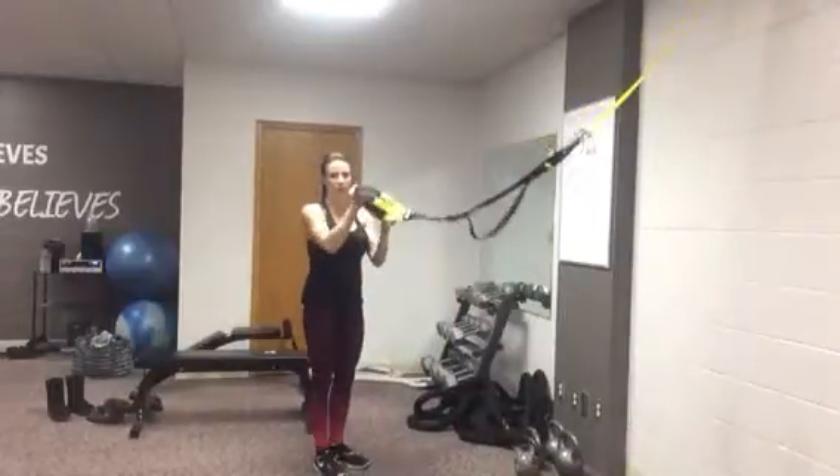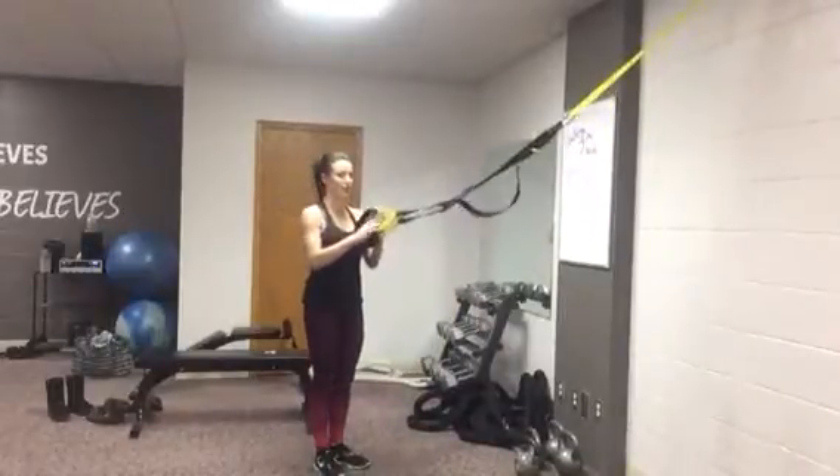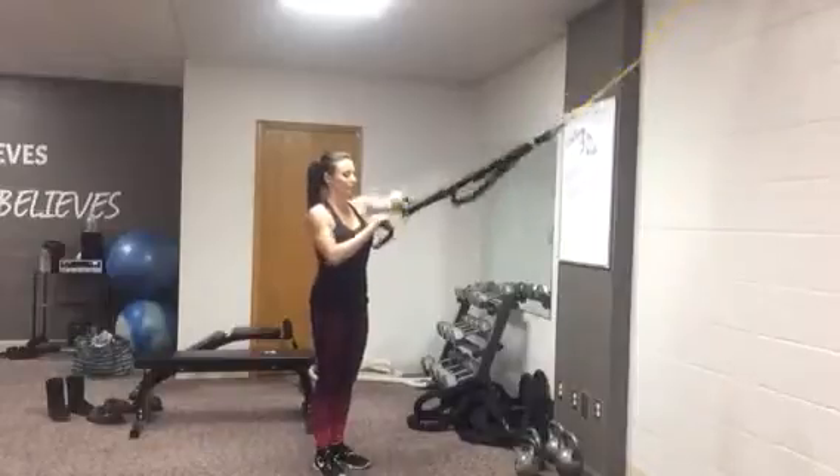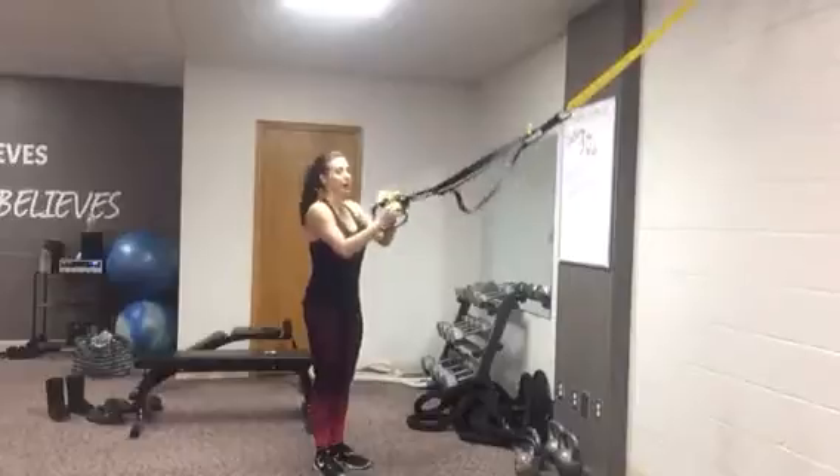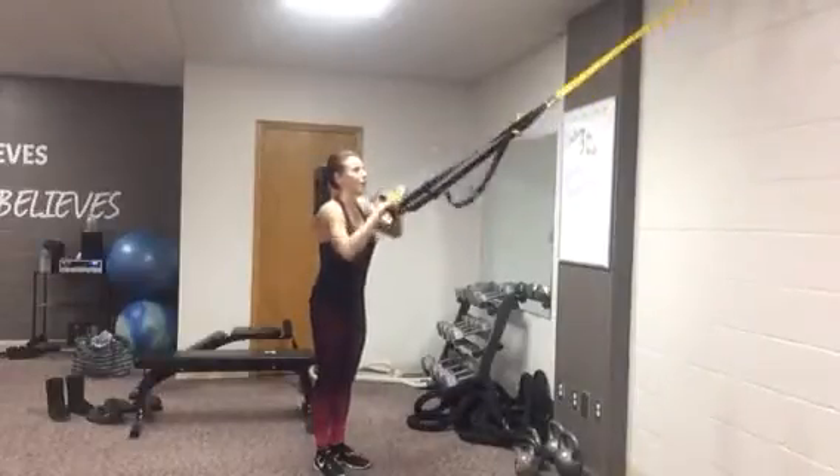Single arm row. You can either grab onto the bottom of the TRX like this, or I like to kind of fold it so I can still hang on to the pad — it's more comfortable that way. Just make sure if you're folding it that you're grabbing the right end so you don't have any accidents.